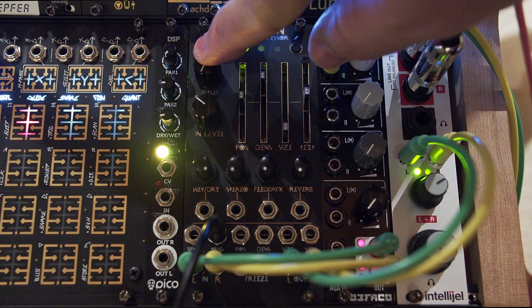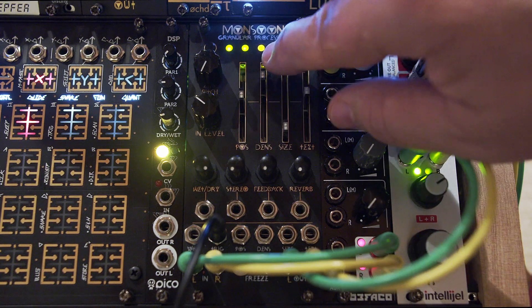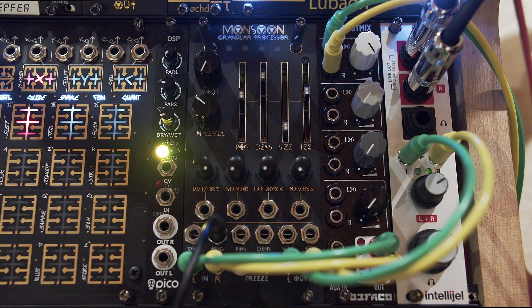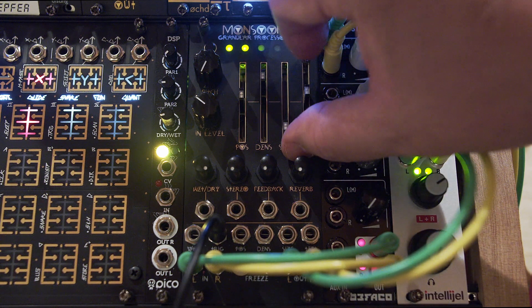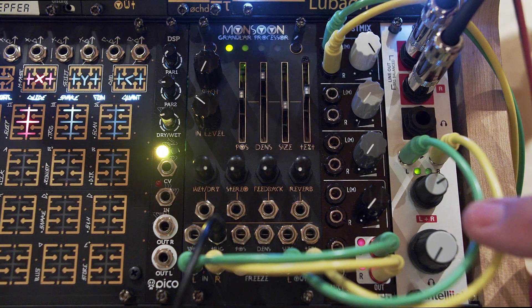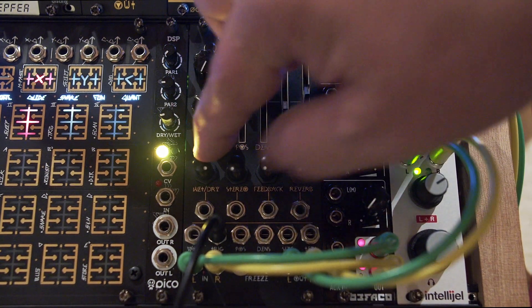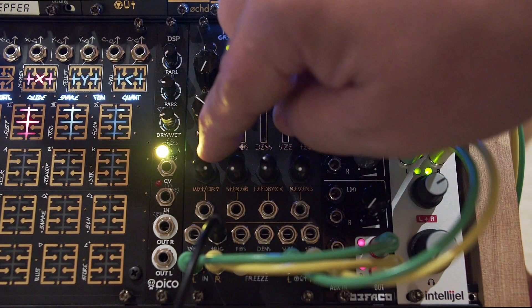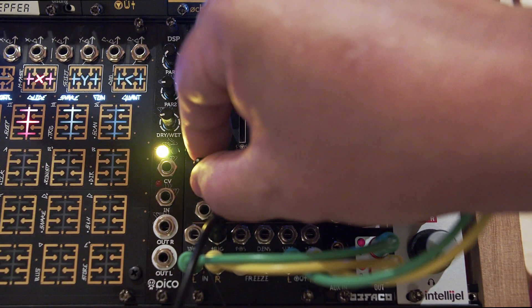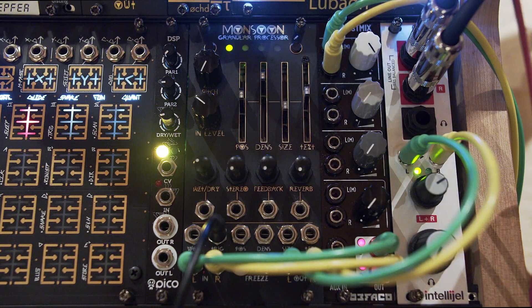If you turn the tuning down, it will detune the audio buffer, giving this really beautiful sound. I'm going to bring the size up a bit. Remember, the mix knob is now a distortion effect — I'll turn it down to around 30 percent. You can hear that kind of distortion effect in there; that's kind of cool.